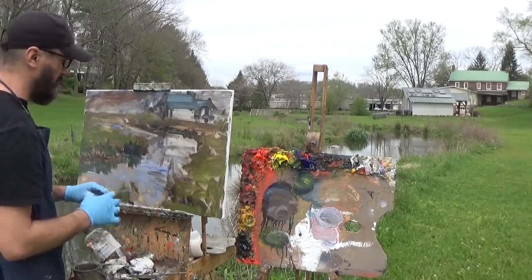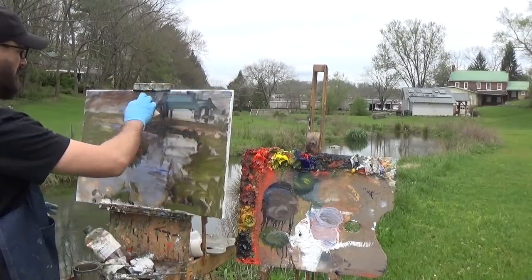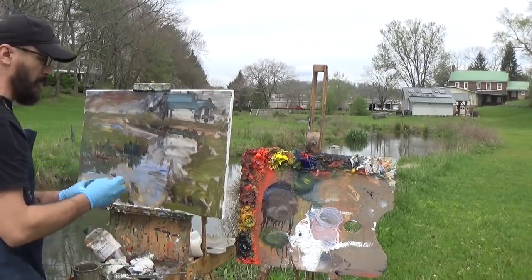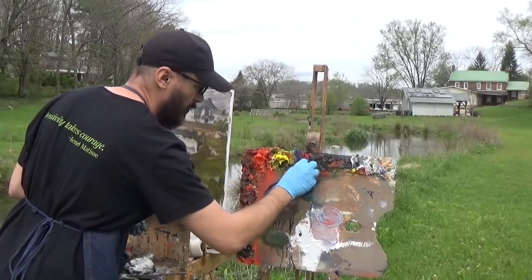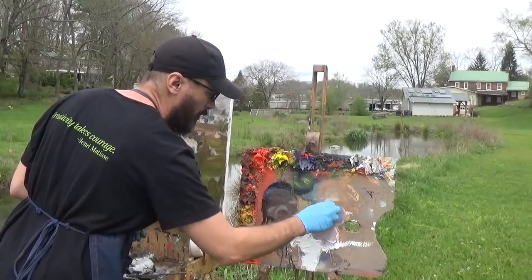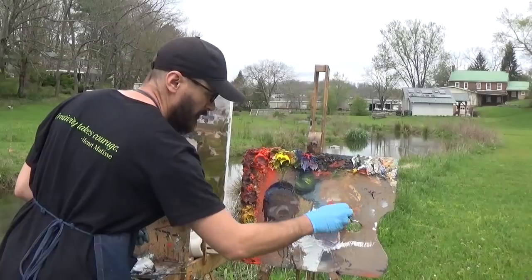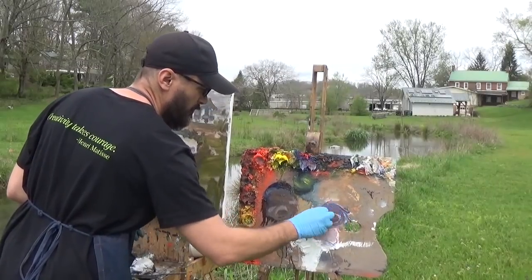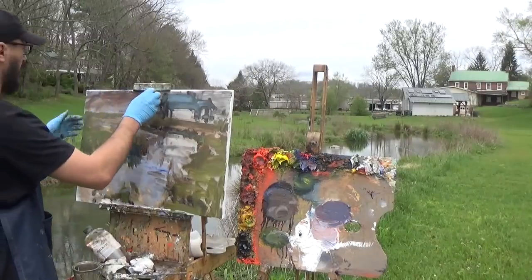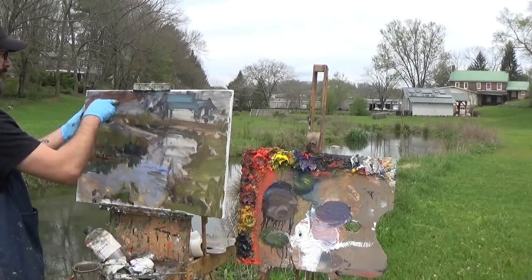I need to make some decisions about what's going on in the background — I don't want it to get too developed in the foreground without addressing the back. There's a really nice purple hillside back there, a nice light purple, and that's going to look good because it'll echo the purple we used in the water. Using cadmium red light, ultramarine blue, and white to make this nice purple. I also still want that angle shape, so I need to decide what's going to make it.